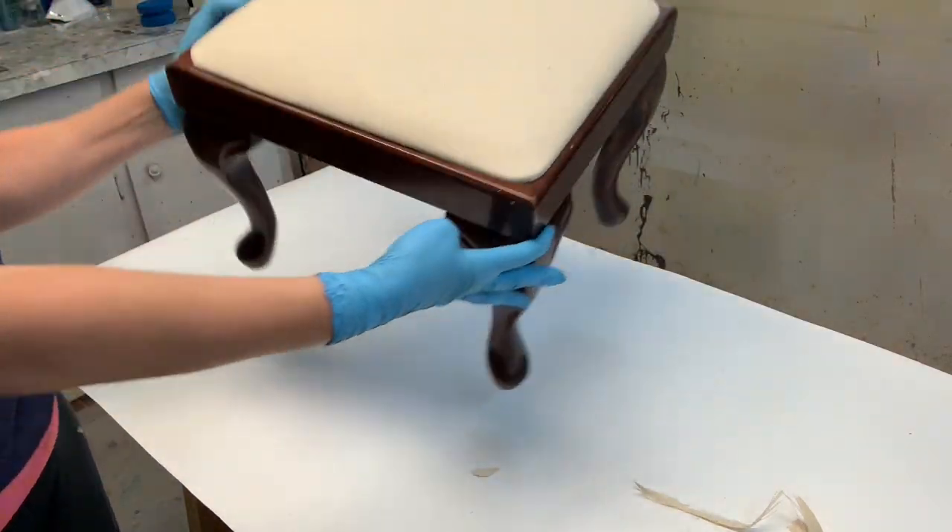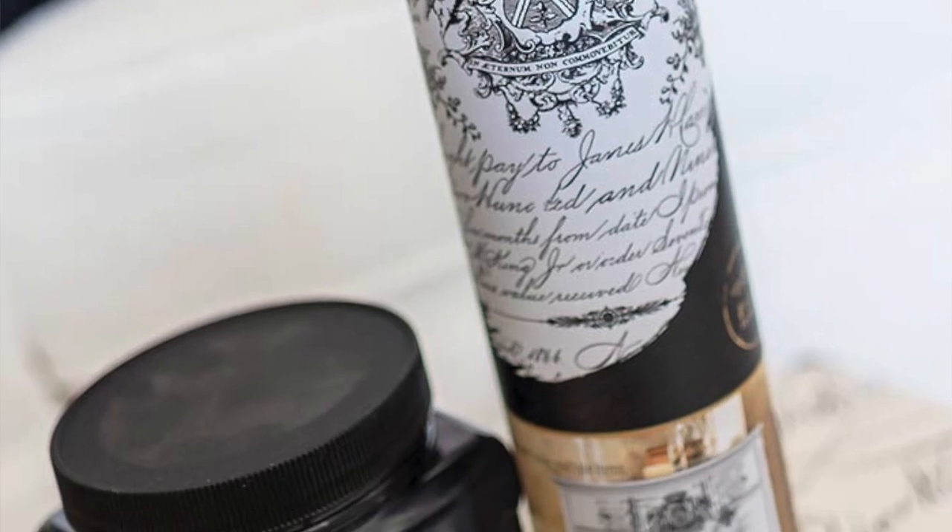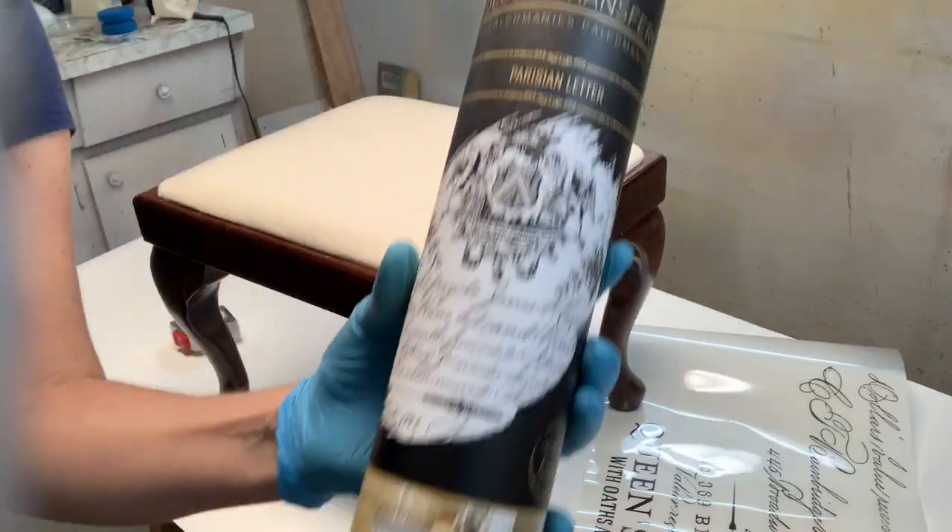Now for some fun! Today I'm using Redesign with Prima's 'Parisian Letter' — it's a beautiful transfer. I'm only going to be using part of it, and the great thing about these transfers is you don't have to use the whole design. You can purchase one transfer and it can last for numerous projects.